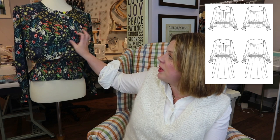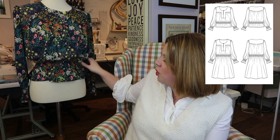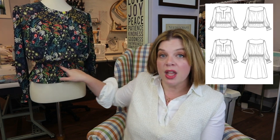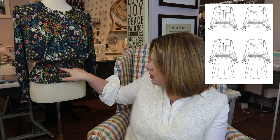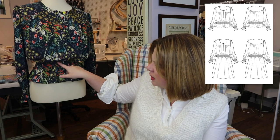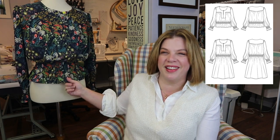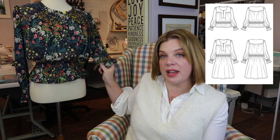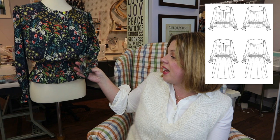You get your shaping from the gathers that go into the bust, and then you get your waist and sleeve shaping from shirring. There are about seven or eight lines of shirring at the waist to give you that shaping, and then also at the cuff to give you that balloon sleeve effect that cinches in at the wrist.